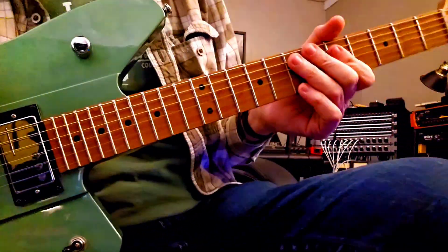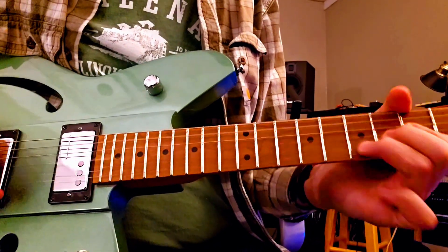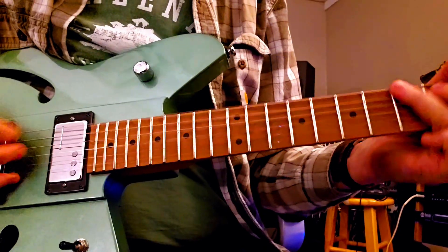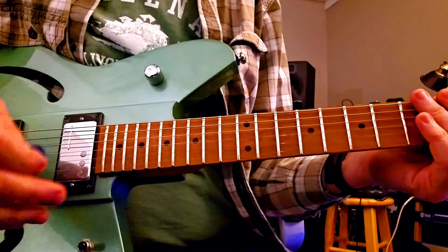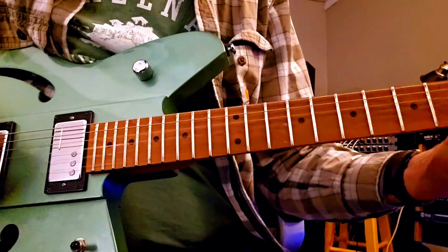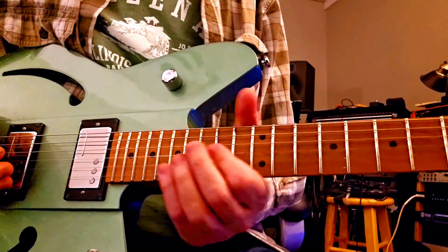Let's add a little overdrive from the Shiba Drive I've got here — let's see what happens. Whoops — let's go to the neck. That's pretty awesome.